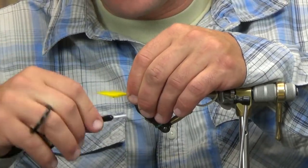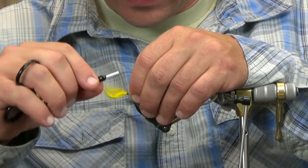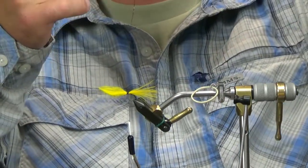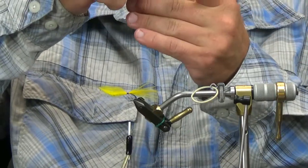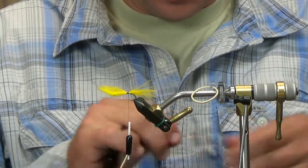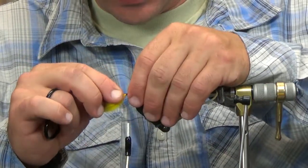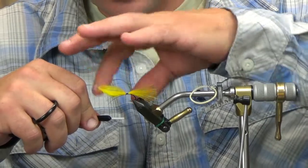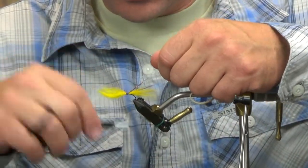I have brown thread — a brown six-aught. We're going to tie this tail in right at the point of the hook. Then I'm going to grab two strands of copper Flashabou, cut that in half, and lay this in as some internal flash — half on my side, half on the camera side. Give that a quick tug and there we go.